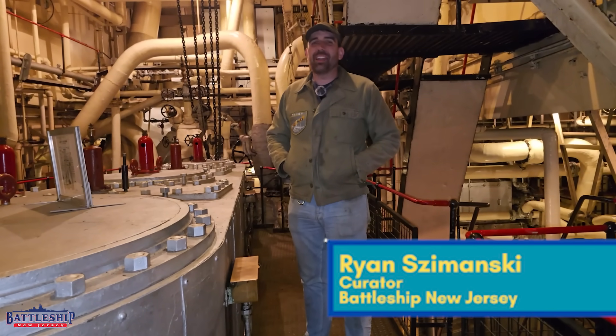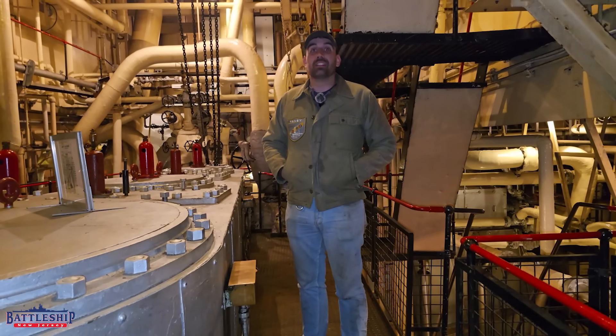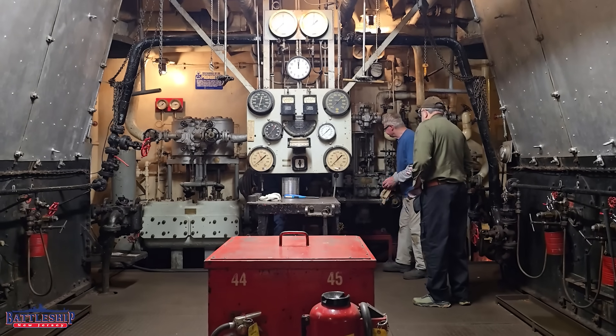Hi, I'm Ryan Szymanski, curator for Battleship New Jersey Museum and Memorial. Today we're on John W. Brown, a Liberty ship in Baltimore, Maryland, that still gets underway.